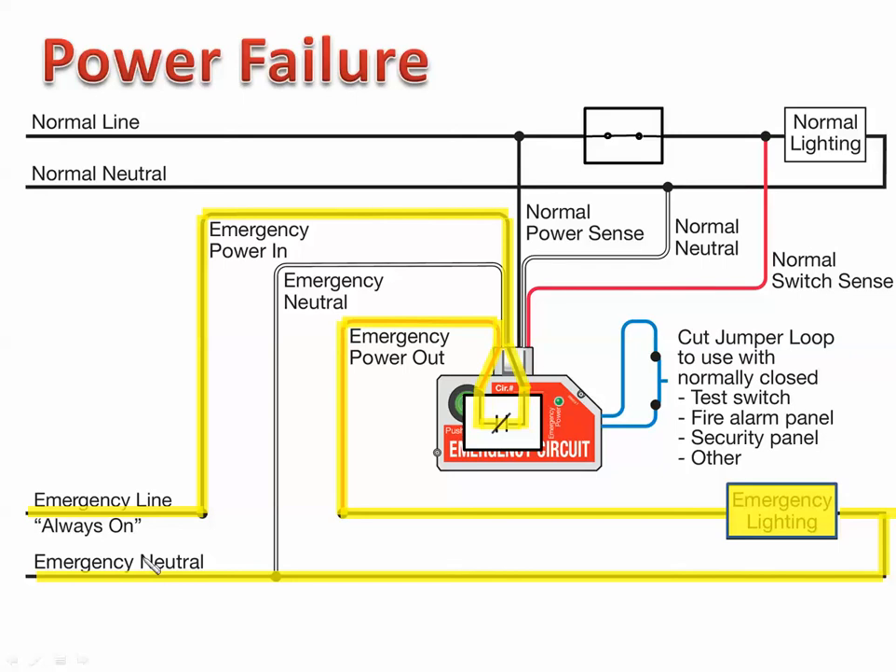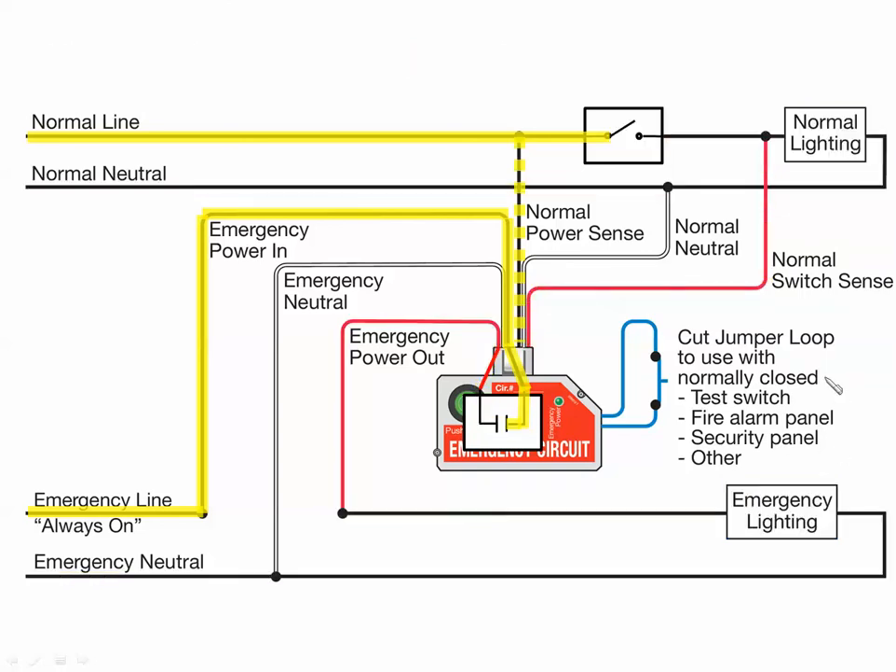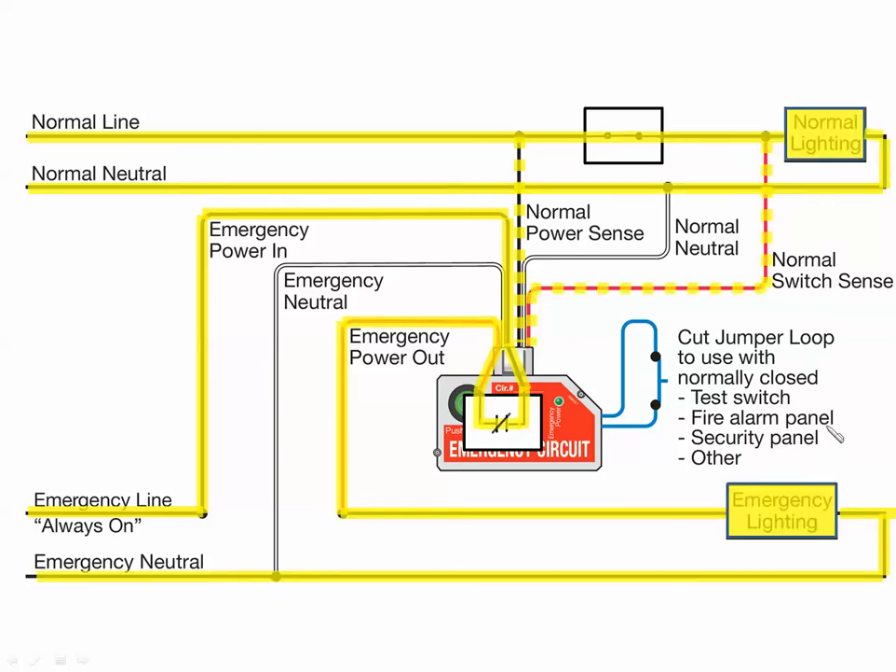When power finally returns, it doesn't matter what state the switch is in — it's just going to assume what it did before. In this case, we left the switch in the on position. Now we're sensing power, and we also have power after the switch. Normal lights are on, emergency lights are on. Switch is off — normal lights are off, emergency lights are off. And on like that.